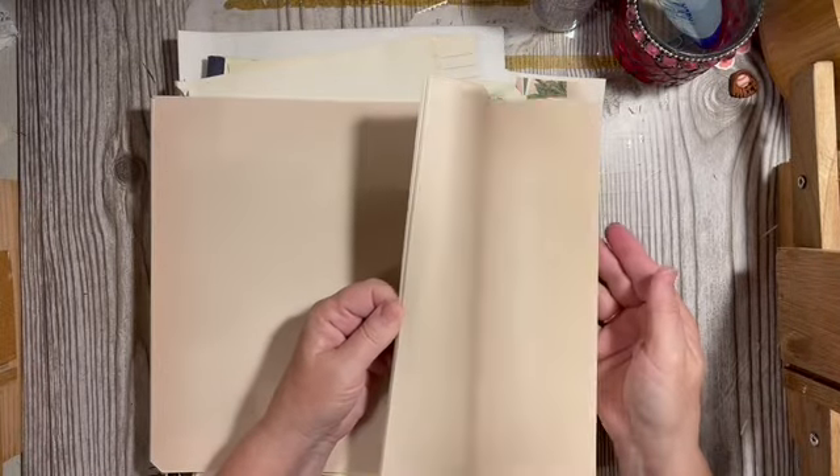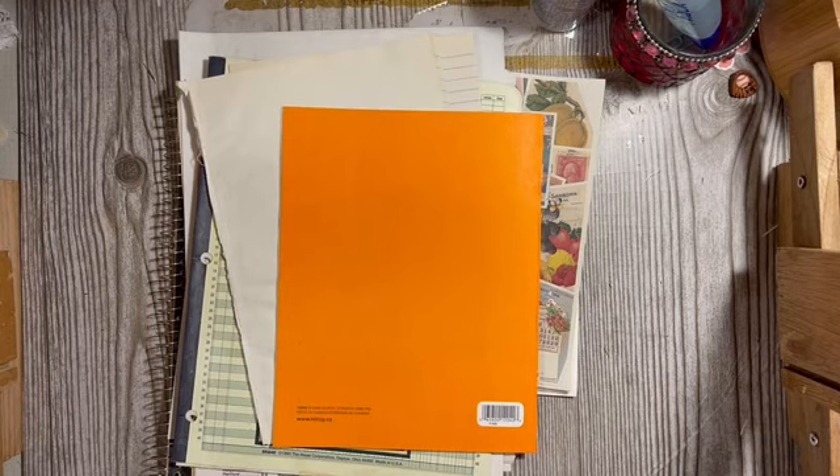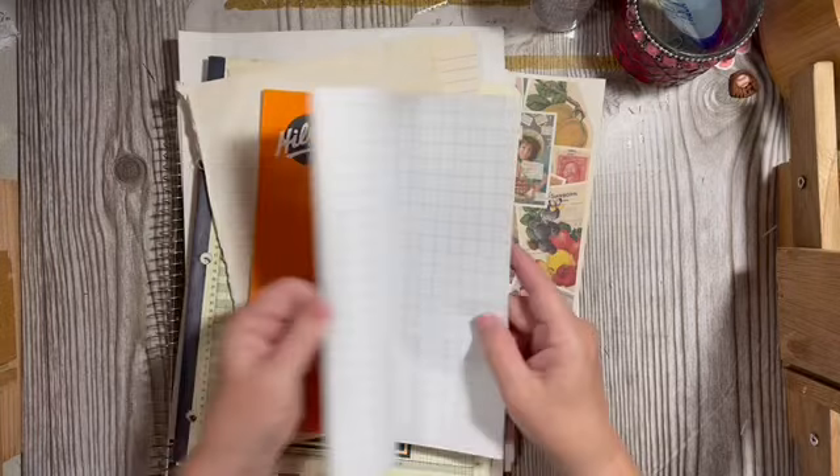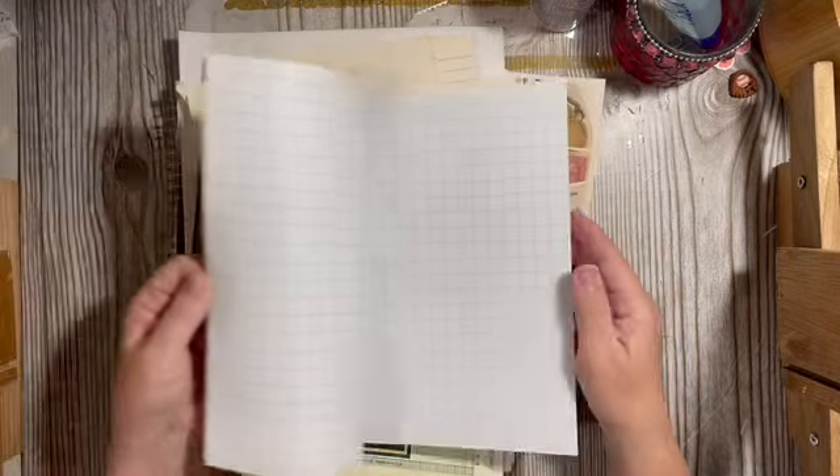I don't know if I'm going to use this because it's bigger and I'll have to cut it down, so I'm going to put it up here with the coffee-dyed paper. If I decide to use it, it's there. Oh — here we have that large graph paper.